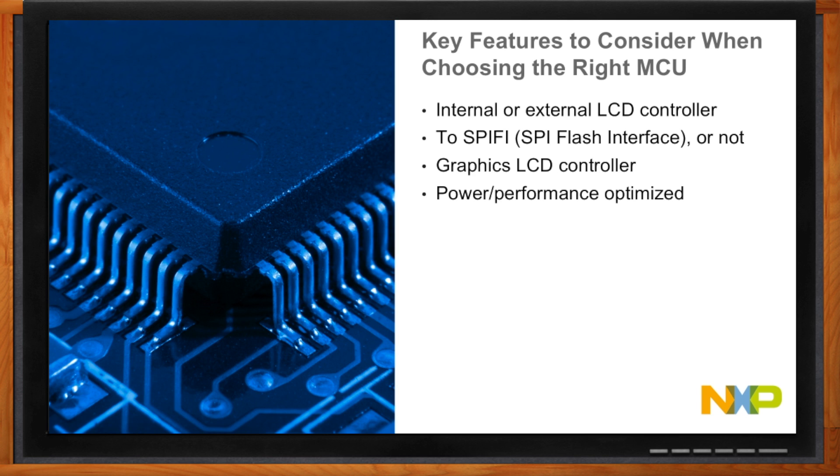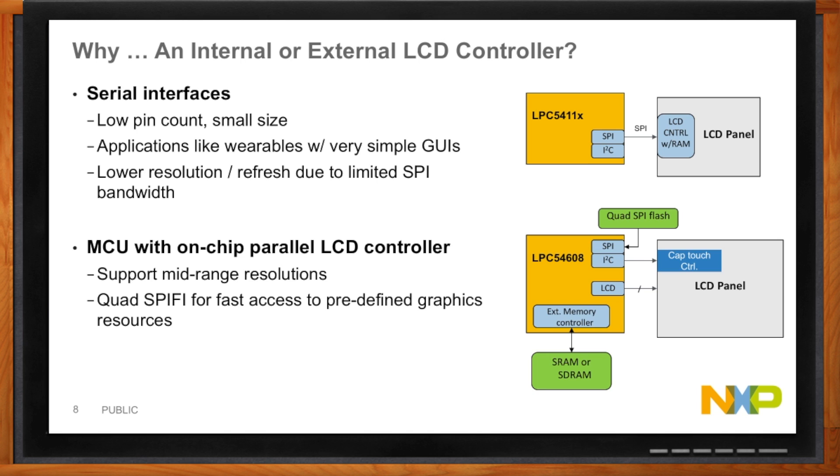There are a lot of low-cost LCD panels out there that have internal LCD controllers and some frame buffer, so you can talk to them over SPI bus. As you get into the mid to high-end range, you're going to need the LCD controller on the MCU and you're going to need more memory — external SRAM or SDRAM. And to store a lot of graphics primitives and animation, you need a cost-effective way of storing that, and that's where quad SPI flash comes in.